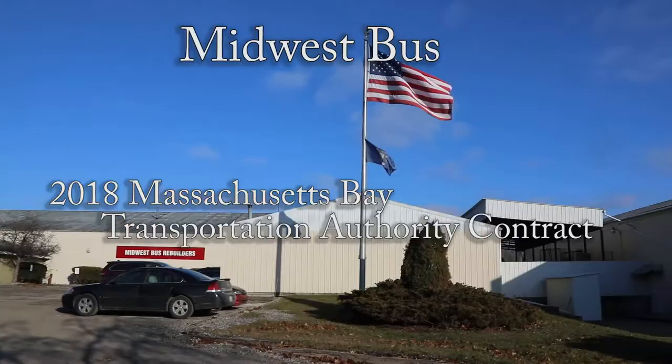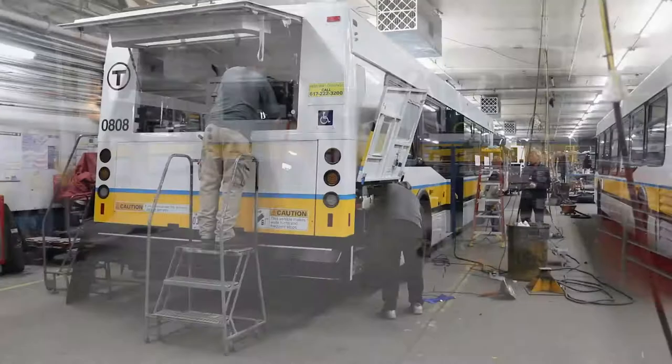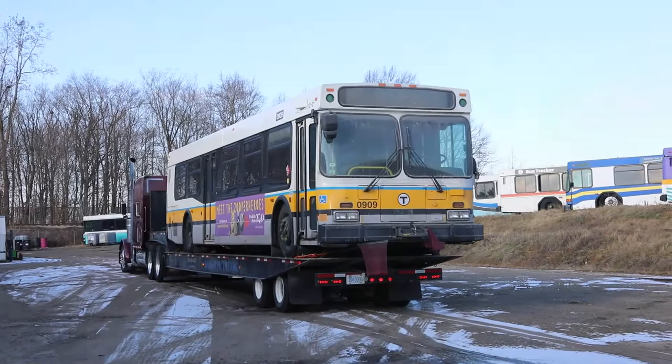Welcome to Midwest Bus. This video is going to explain the processes involved in remanufacturing buses, specifically the Massachusetts Bay Transportation Authority, also known as the T. We completed 155 buses over the course of almost two years. We were working on 18 to 20 buses at a time, all in varying stages of remanufacturing. For each individual bus, this total makeover took six to eight weeks. This short video shows the highlight of what is an over 1,000 man-hour process in just a few minutes.